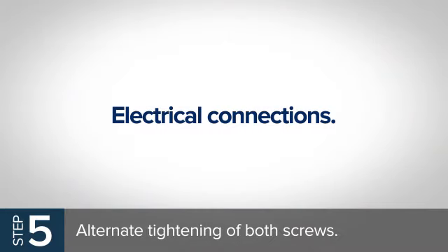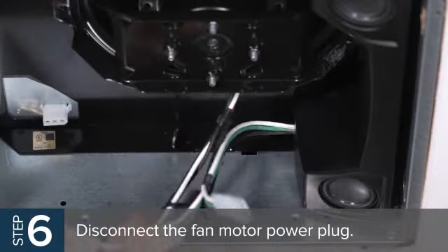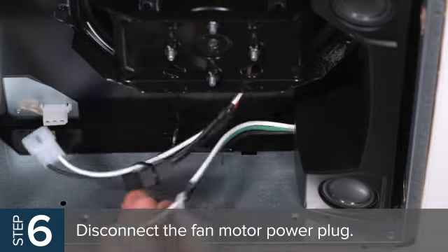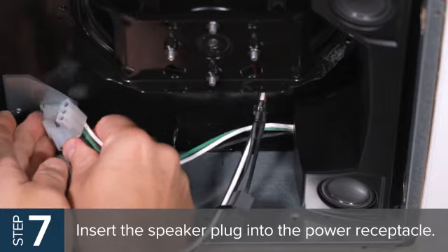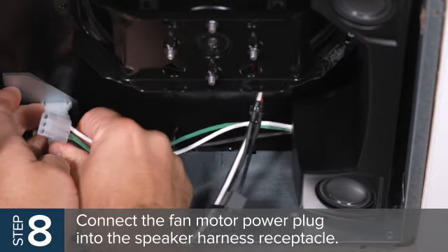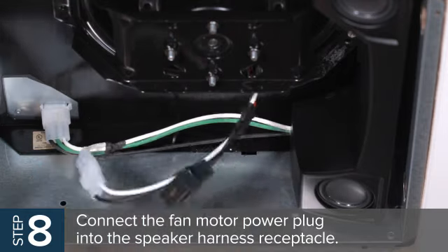For electrical connections, disconnect the fan motor power plug from the housing power receptacle. Then, insert the speaker plug into the power receptacle. Connect the fan motor power plug into the speaker harness receptacle and, if needed, reconnect the light harness plug.